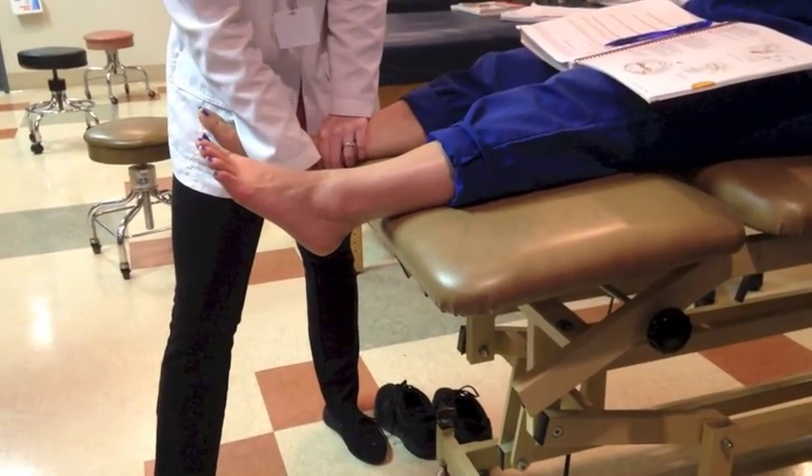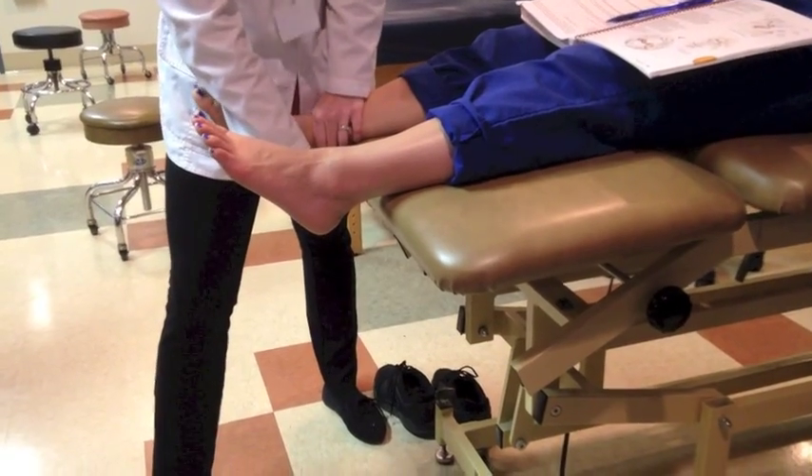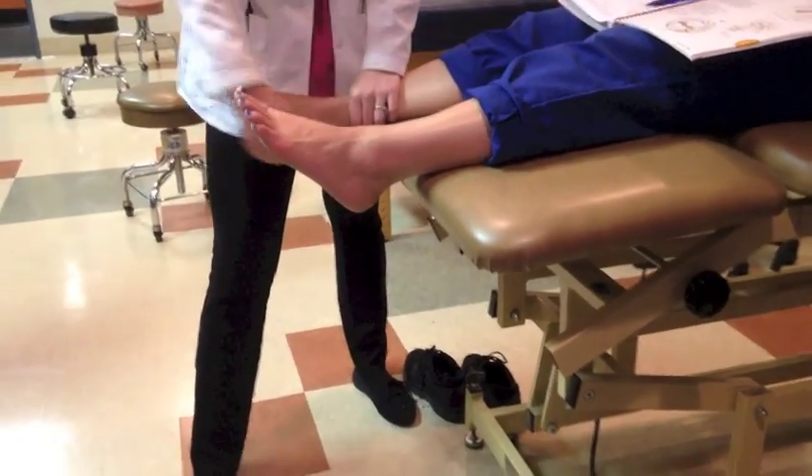Is that because they had injuries before? What injuries do they have? Ankle sprains — yes, ankle sprains.